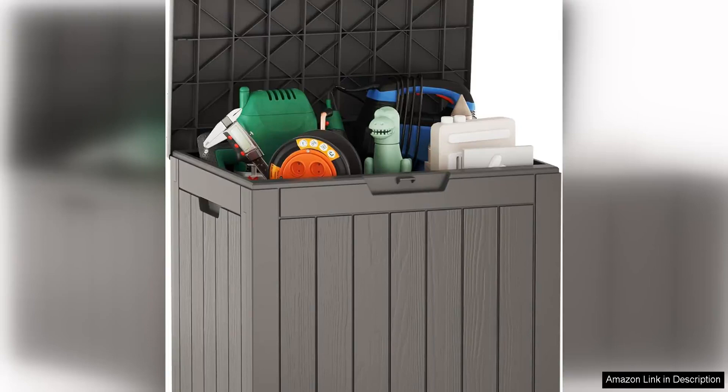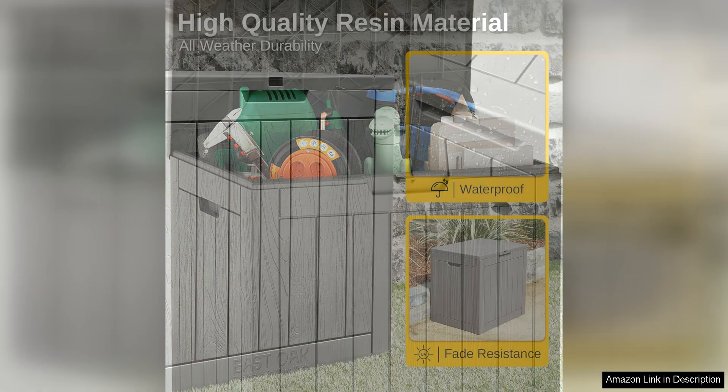The East Oak Outdoor Storage Box is a versatile and practical solution for all your storage needs. With a generous capacity of 31 gallons, this deck box is perfect for storing outdoor cushions, gardening tools, pool supplies, and more.